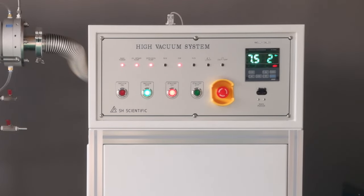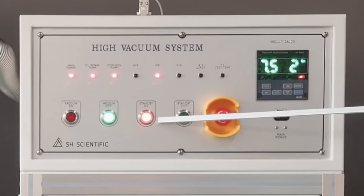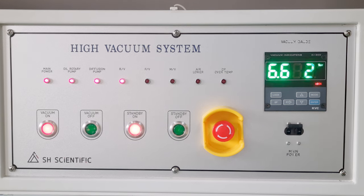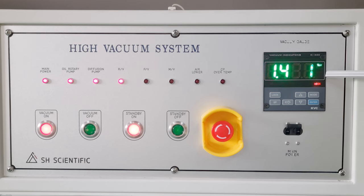The button will keep blinking during that whole time. You'll know the warm-up has finished when the standby light stops blinking and remains on. At this point, you can press vacuum on and the pressure will start falling rapidly. It'll reach 10⁻⁴ Torr in about 4 minutes, and 10⁻⁵ Torr in about 5 minutes.